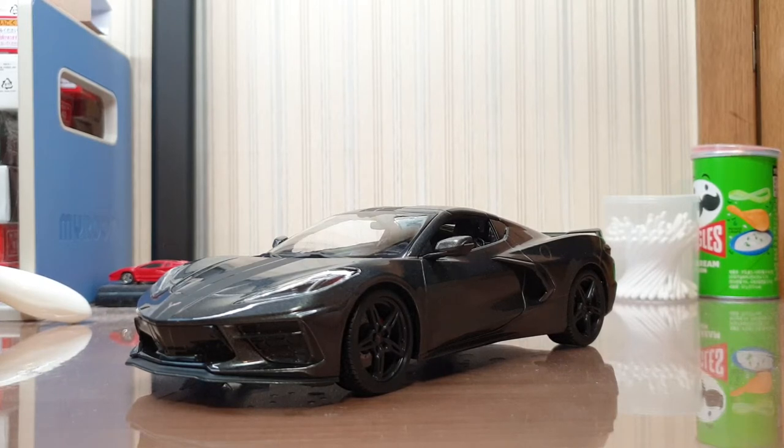Maisto has made all generations of the Corvette except for the C3 in 1:18 scale. As for the all-new C8, you can either get one with a regular wing like this one, or with a high wing. For the regular wing, you can get it in signature red or dark gray like this one. The high wing variants come in light blue or white. There are also more exclusive colors available at Sam's Club, like yellow and orange. I got mine in gray because I thought it looked really cool with the gray stripes and blacked-out rims, but I'm also planning on getting more in red and blue because this car is so gorgeous.